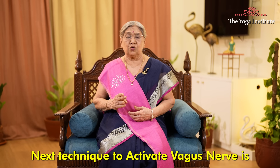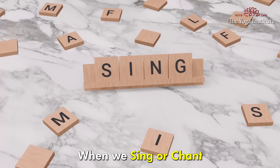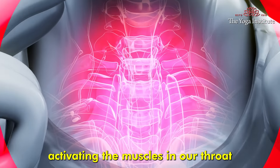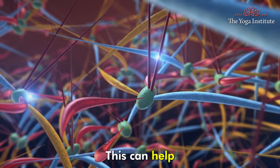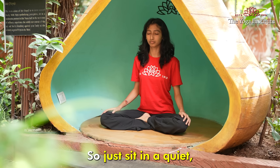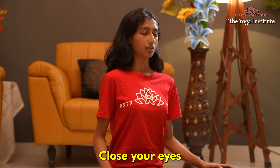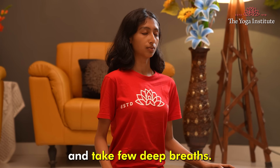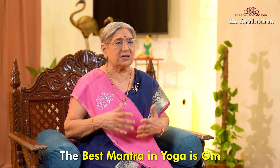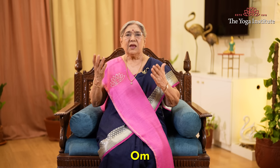The next technique to activate the vagus nerve is chanting and humming. When we sing or chant, our vocal cords vibrate, activating the muscles in our throat and stimulating the vagus nerve. This can help improve nerve activity and promote overall well-being. So just sit in a quiet, comfortable place. Close your eyes and take a few deep breaths. Begin chanting a mantra — the best mantra in yoga is OM. Take a deep breath in and say OM.